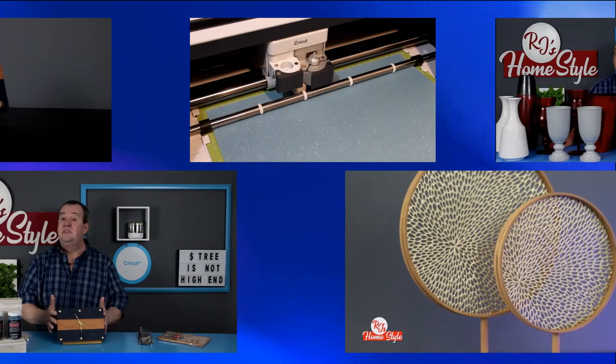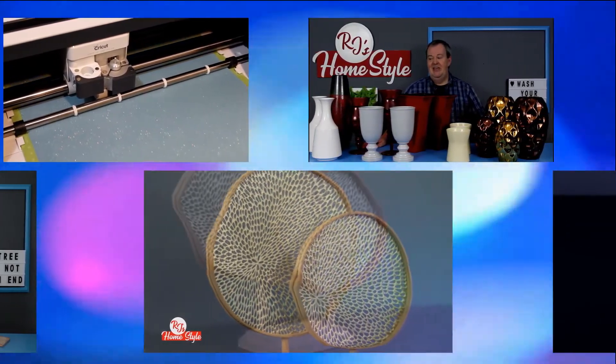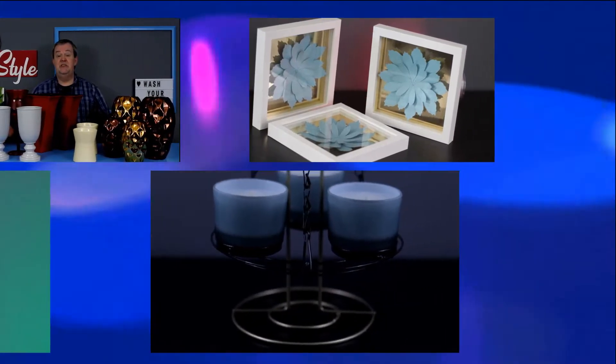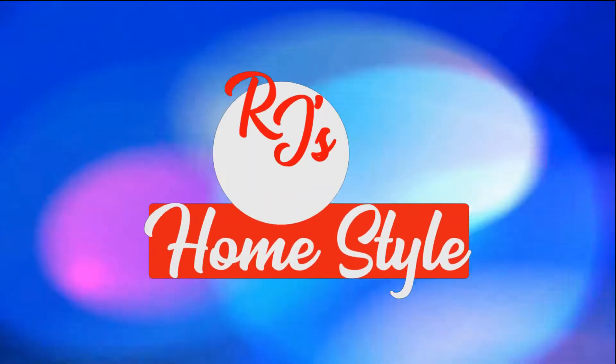Welcome back, everyone. In today's episode, I'm going to share with you an emergency kit that I've created to help overly sensitive people during a crisis. I'm RJ, and this is RJ's Home Style.